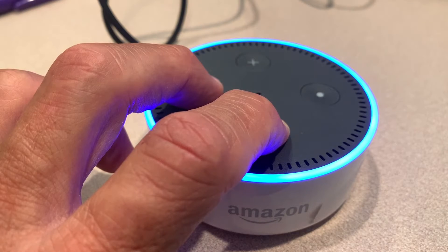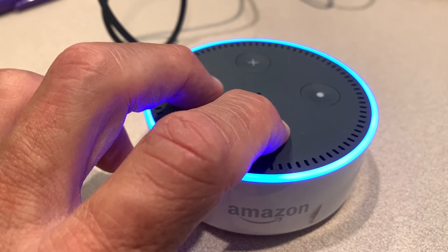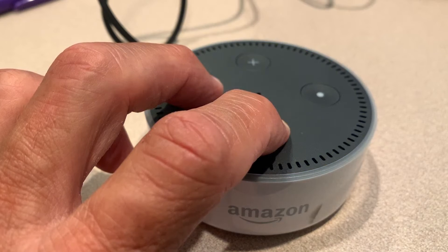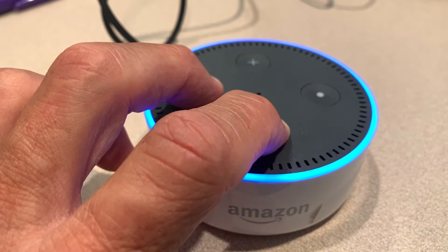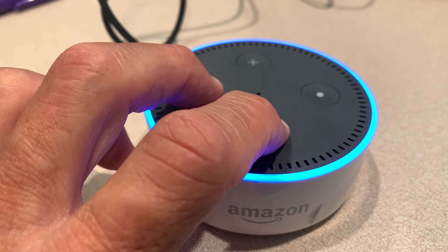You might as well hold them on there for maybe 35 seconds, and then you're going to let go of it and it's going to do its thing. It's pretty simple — see, the light's on now, it comes back. I'm just going to let it go and we'll see what happens.